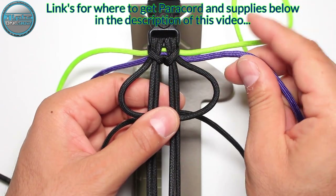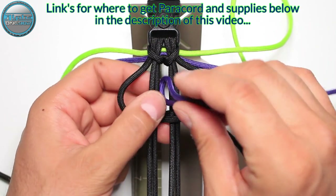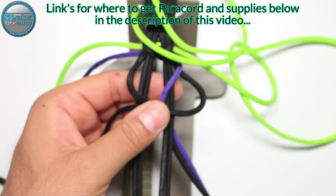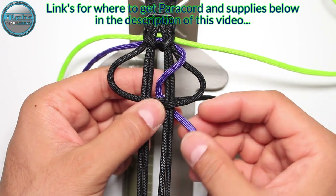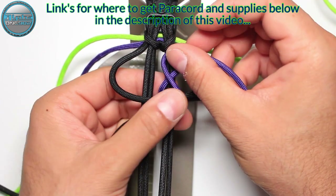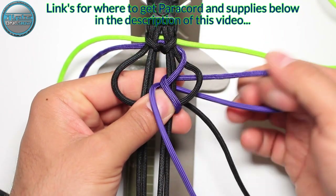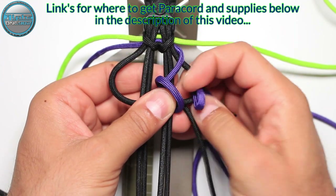Now we're going to take the purple and insert it into the gap between the second and the third cord, make it around here, then from the back into the gap between the second and the third cord. Then from the back side through the loop on the right.